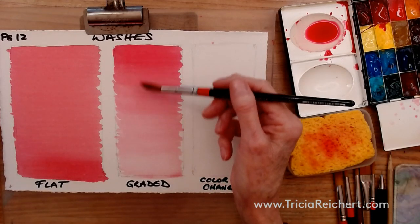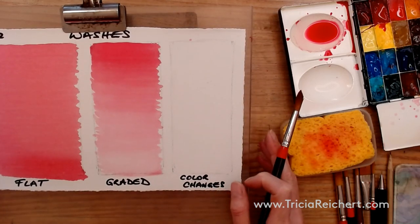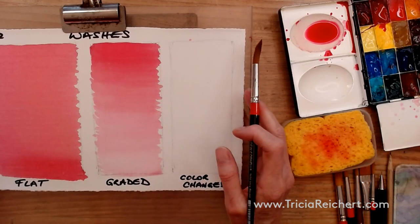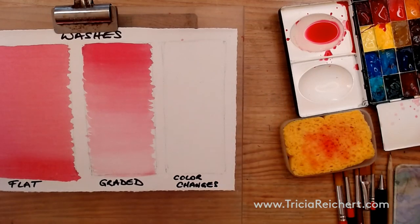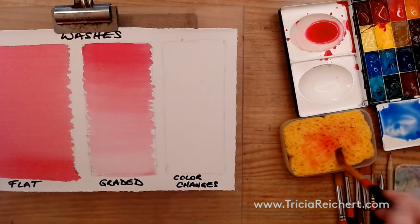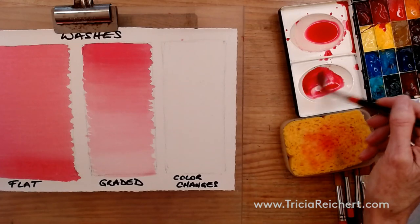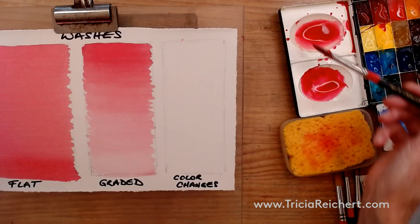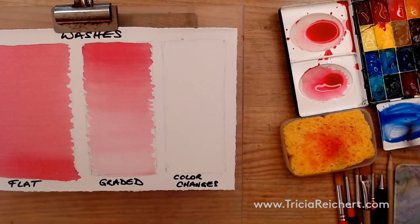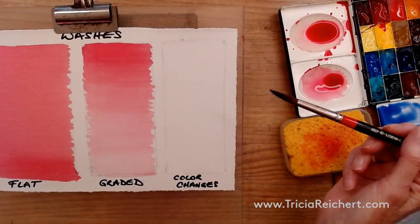You might get a little variation if your surface isn't completely level — the bead may sit more on one side. The third wash I'm going to do is a color change wash. I'll take cobalt blue or ultramarine blue and make a second puddle alongside our pink, making them about the same consistency — about the same amount of water in each. The color wash can be started with either color, so let's start with the blue at the top.